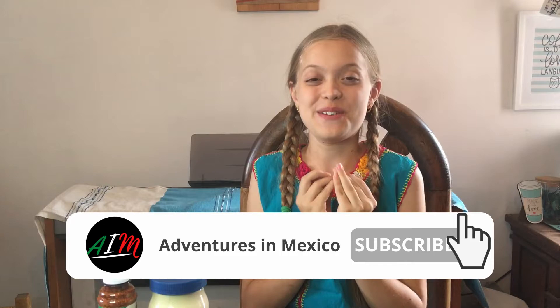Hey guys, welcome back to another episode of Homemade Family Fun! Today is going to be a very exciting episode because very soon I'm going to be launching a new series on my channel. I'm not going to tell you what it is today, but at the end of the month I'm putting out my first episode. For the next two episodes while we're waiting, I'm going to be giving you clues about what my series is going to be about.